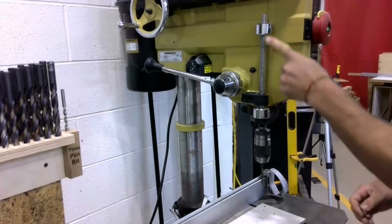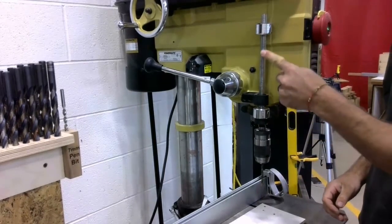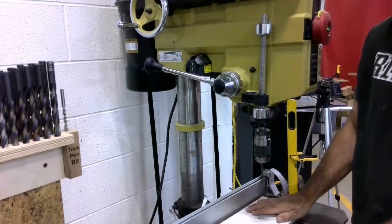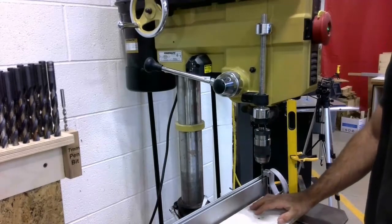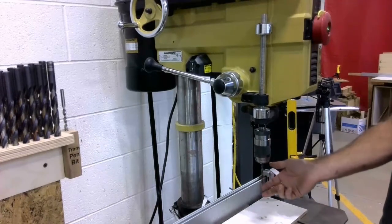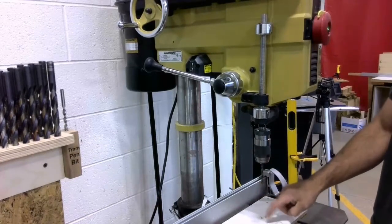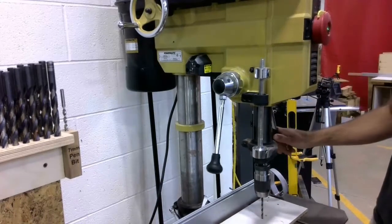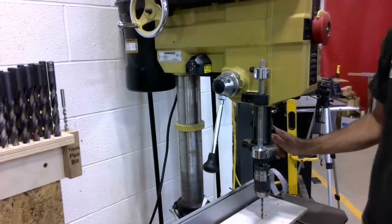The next adjustment we need to make is to the depth stop. So with my backer material on my table, what I'm going to do is I'm going to lower the spindle down until my drill bit hits my backer material. And I'm going to hold it tight right there.